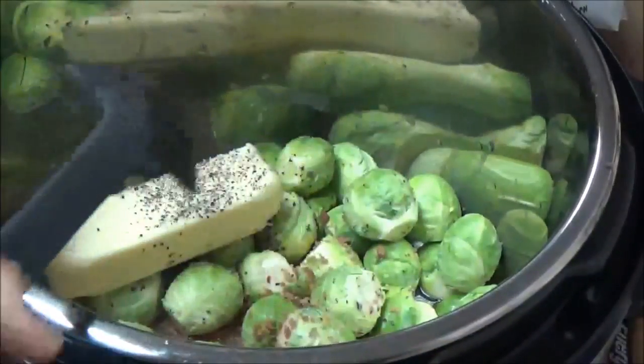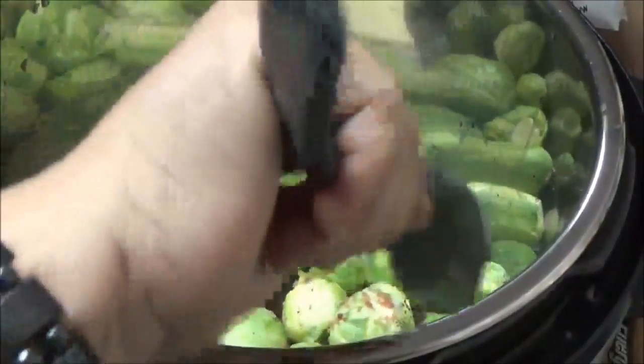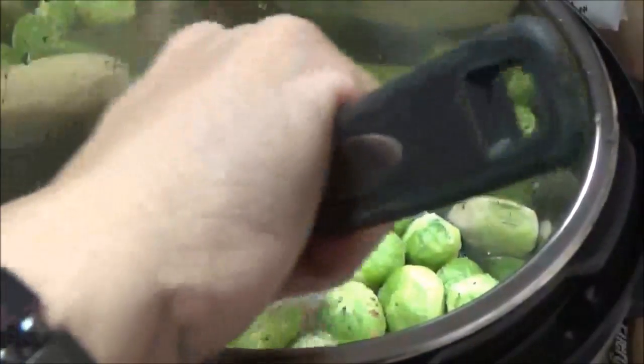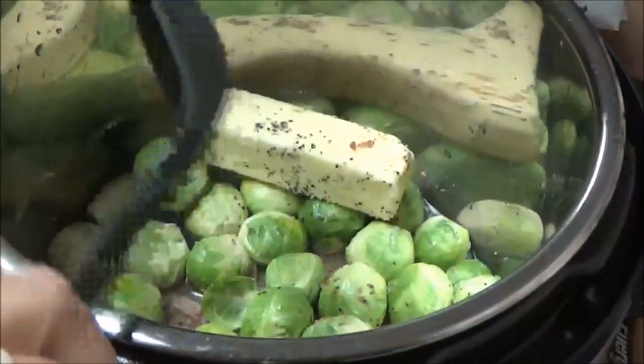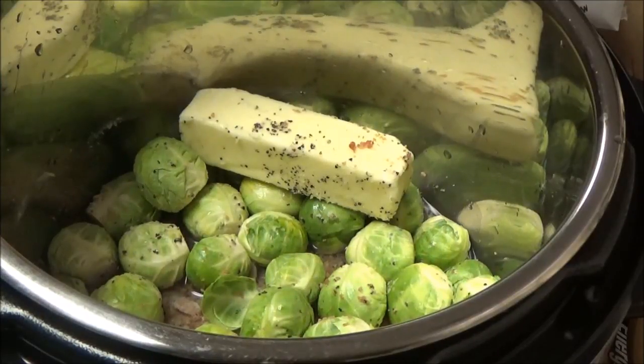I have learned the hard way that the pressure cooker - the Instant Pot, whatever you want to call it - enhances the flavor of the spices, the herbs, whatever you put in here, immensely. So that's why I didn't put as much salt or pepper in here as I normally would have.